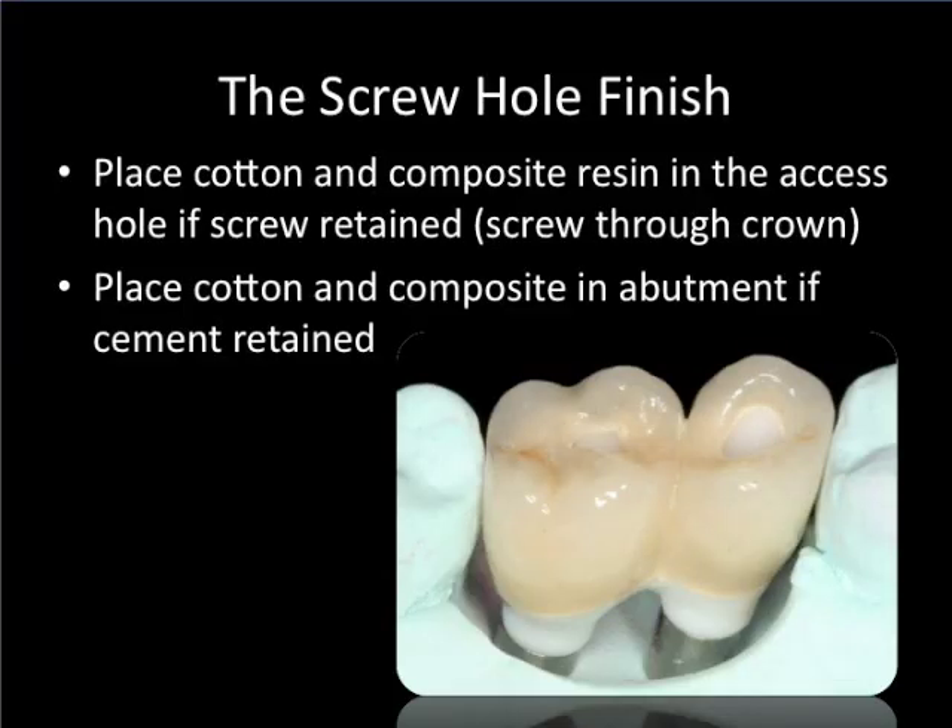Once the screws are tightened down to 35 newton centimeters, it's important to place some cotton and then some composite resin over the access hole to protect the screws. This will also enable us to go back into this area if we ever had to.